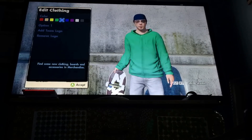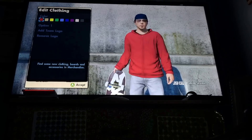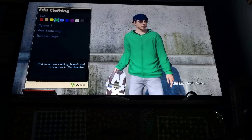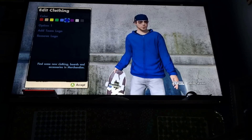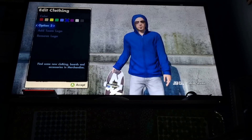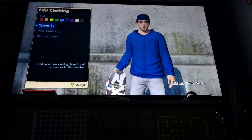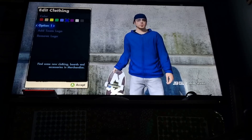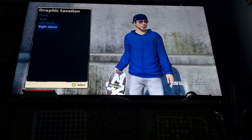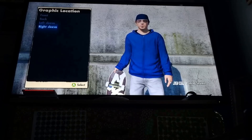Now you can pick whatever color hoodie you want. I usually pick red or black or whatever — I'm going to pick this blue. It has to be on Option 1 because it doesn't even work on the other options. You want to go to Add Team Logo. This is important — you want to go to Right Sleeve. It doesn't work on any other sleeve, so you want to click on that.